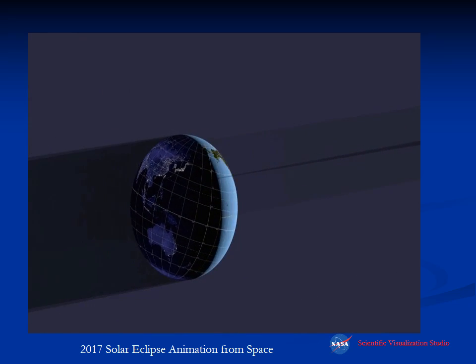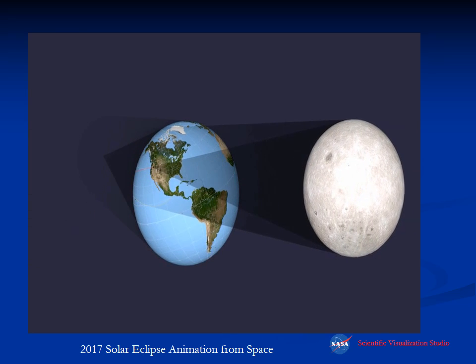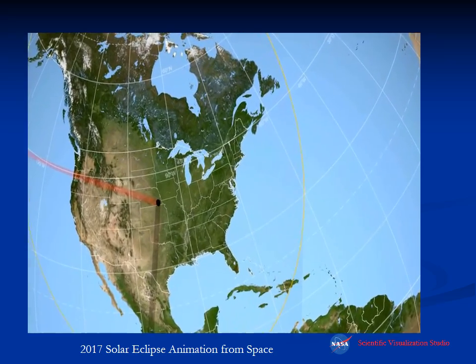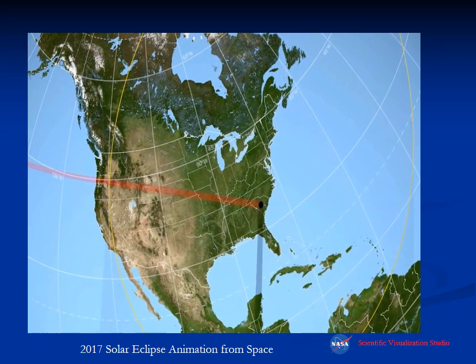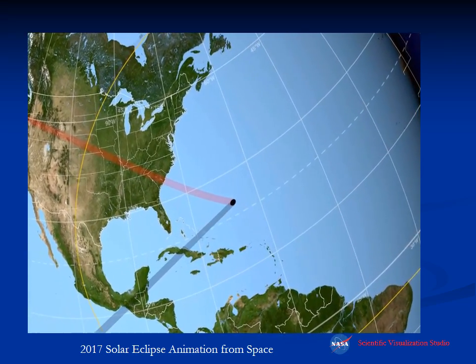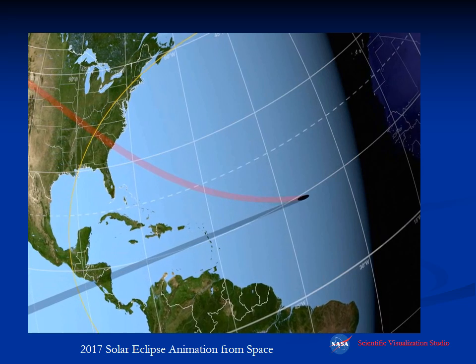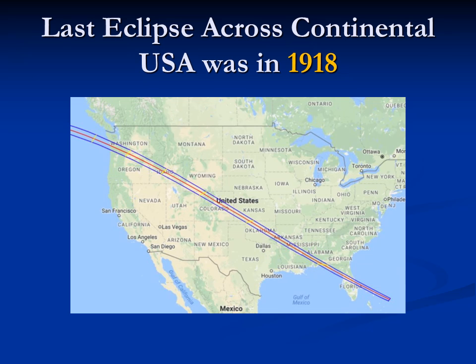This is an animation from NASA showing the moon's shadow traveling across the earth's surface for the August 21st, 2017 eclipse, going across the western United States and then across the central part of the United States, coast to coast. It's very unusual and very rare for an eclipse to cover the entire continental United States. This has not happened in virtually anyone's lifetime or memory — the last eclipse that crossed the continental U.S. was in 1918, so it's been 99 years.